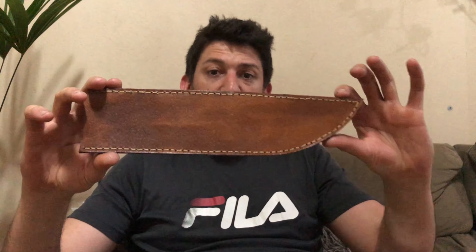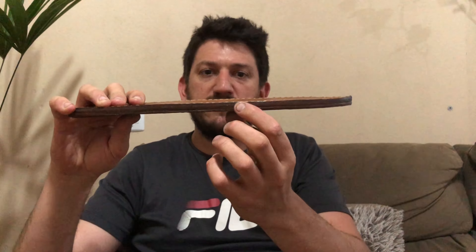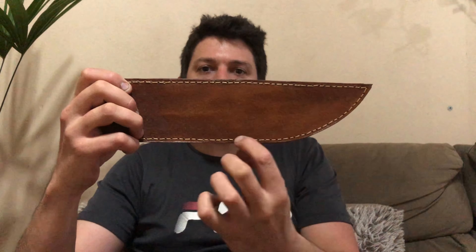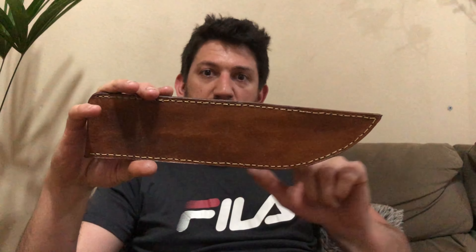Vou mostrar a bainha da peça. Feita em couro de búfalo, toda costurada à mão, um couro bem grosso. Aqui fica triplo, porque é colocada uma tirinha para poder fazer a costura em cima, para quando guardar a faca, colocar e tirar, para ela não cortar a linha. Então ela só vai bater naquele couro que está na parte de dentro — não vai ter perigo de cortar a linha.